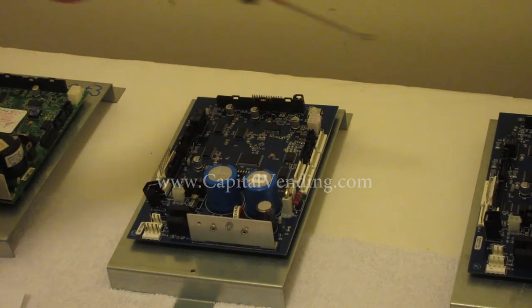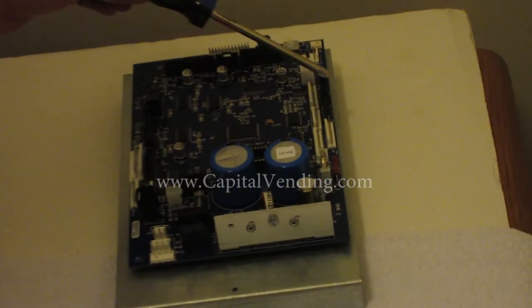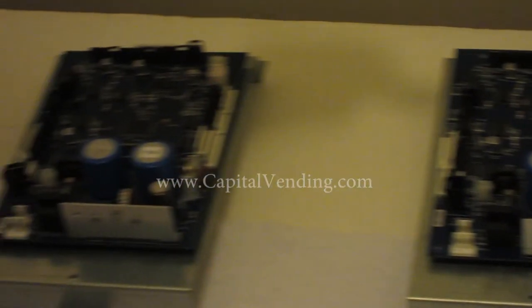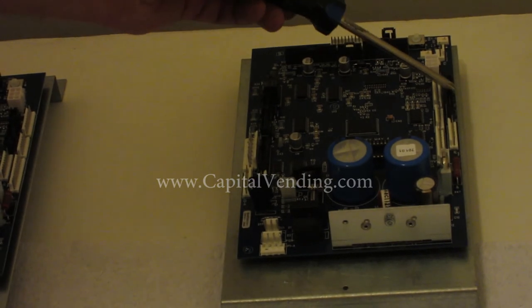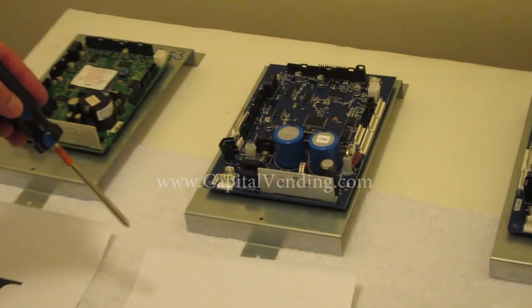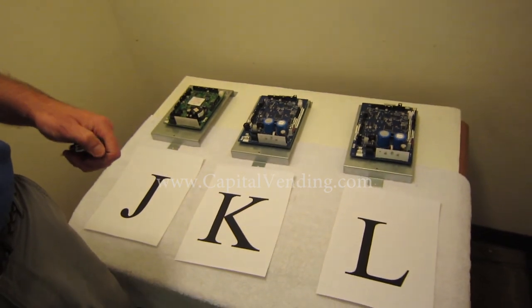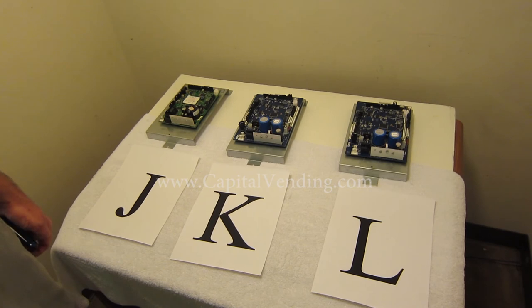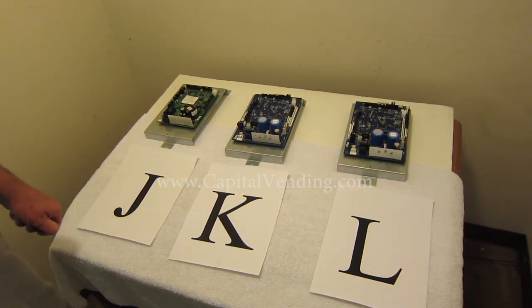Board L, the current production board, has two black connectors, a white, and then three white connectors in a row on the edge — so the newer current production model has the black connectors on the side. In the event that you have board J or K, we offer a kit and board L would be a newer replacement. We also offer a video that shows how to install board L, do all the programming, and configure your BEVMAX for proper vending.